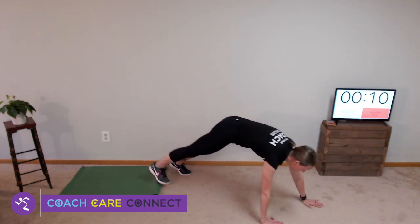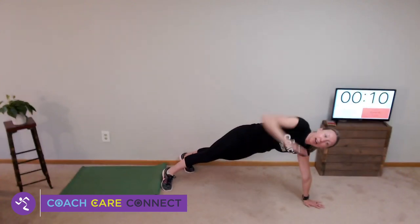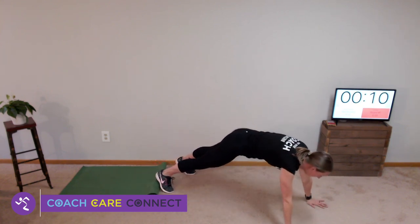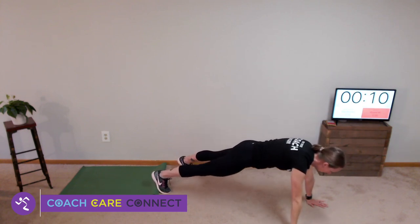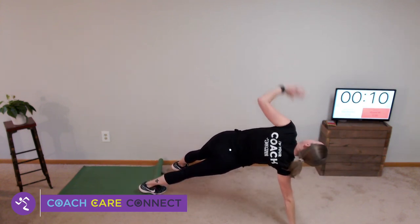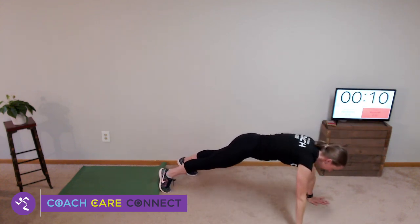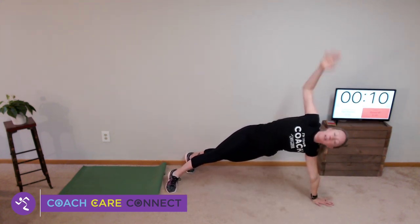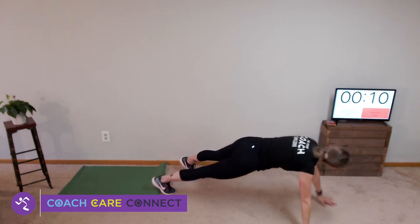Stay in a high plank and we are going to alternate a high plank rotating to the side. Look at your hand, come back down to high plank, rotate, look at your hand. We're doing a total of ten of those. Just rotate with me — high plank, reach up to the sky. Three, four, five, six, seven, eight, nine, and ten.